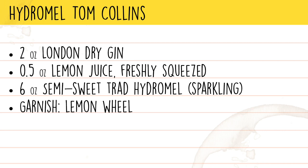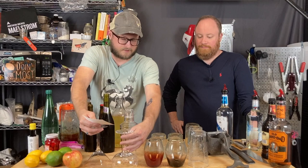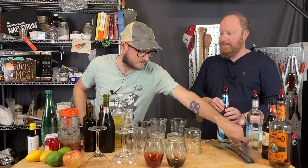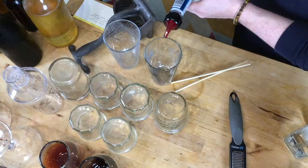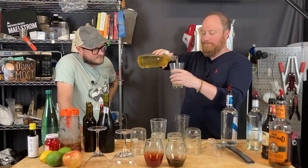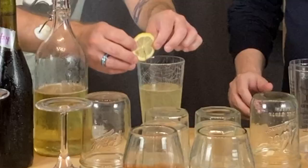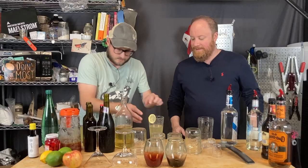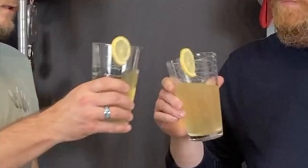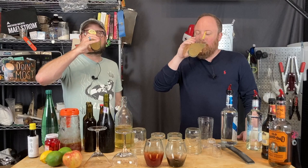I'm going to switch on our other camera so they can get an overhead shot of our work area, and we'll prep the drink and then we'll drink it. Theoretically this should spit out one ounce at a time. All right — Hydromel Tom Collins. Cheers!